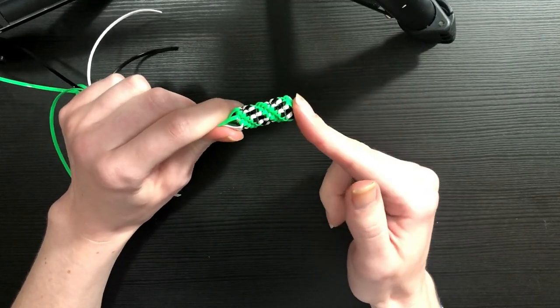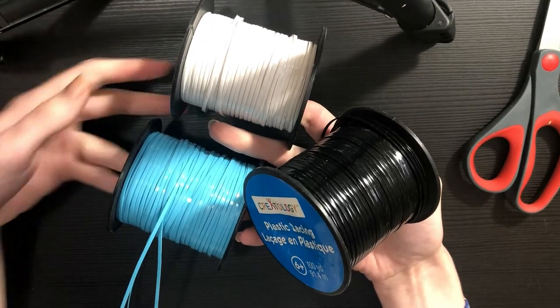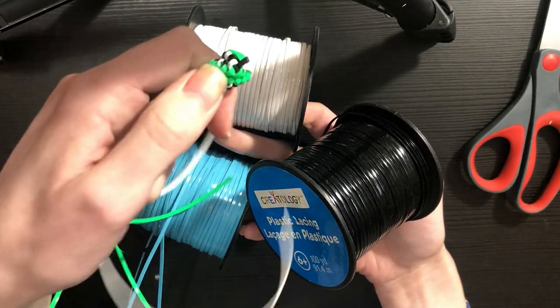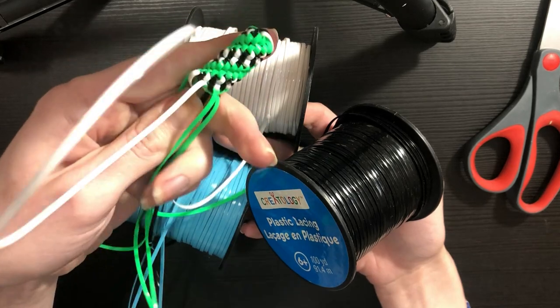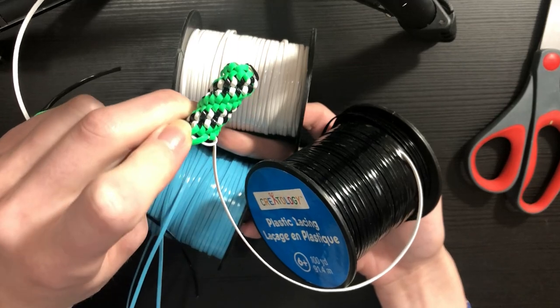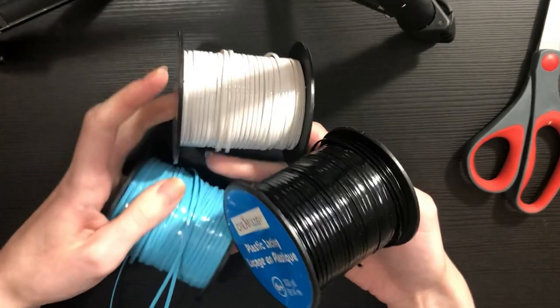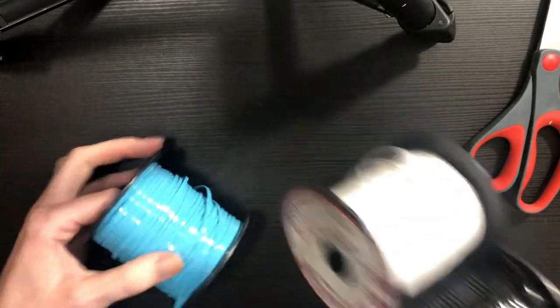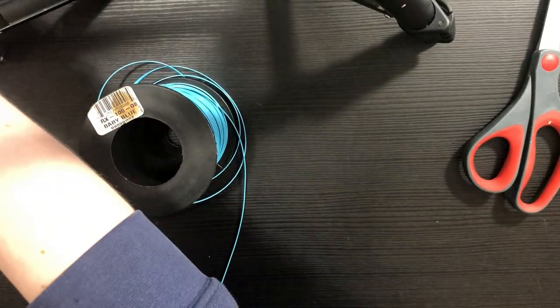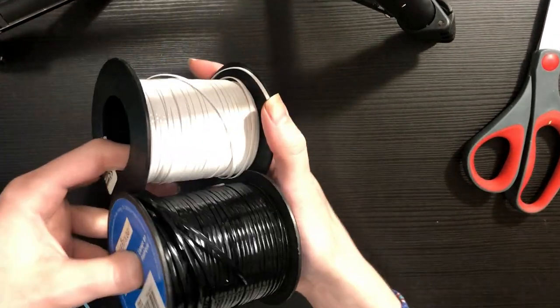With that said, let's jump into it. First things first, you're going to need some scissors and three colors of string. You could use four if you wanted to split up the green area into a two-tone look, but I like the solid color against the striping — I think it looks really sharp. I'm going to use black, white, and this lovely blue color.